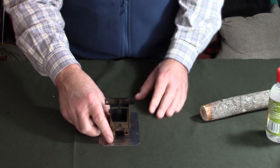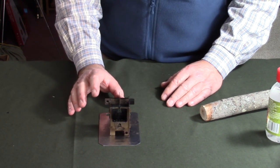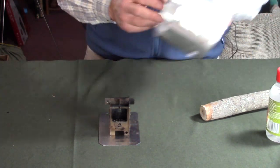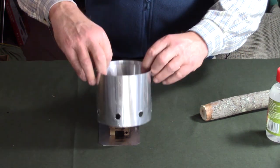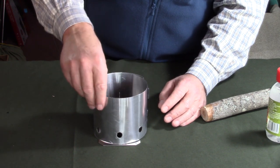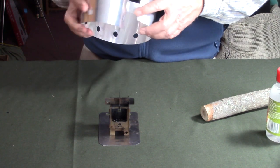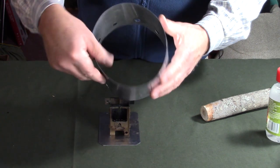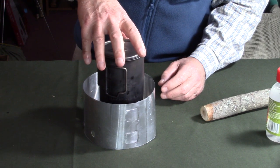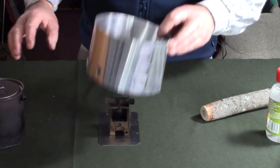All stoves benefit from a windscreen, and that's never more true than with a small stove like this. I'm using a piece of aluminum windscreen made from roof flashing that I formed into a shape and punched holes in the bottom of. It fits around the stove to protect it from wind without occluding airflow at the bottom — that's important.